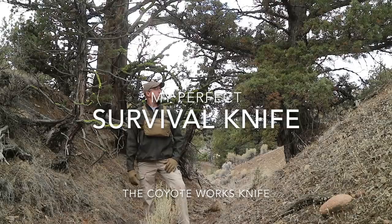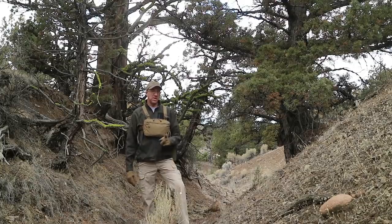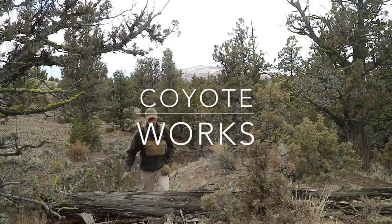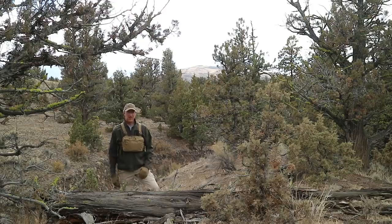I've been looking a long time for my version of the perfect survival knife and I'm super excited — I think I finally found it. Stick around and I'm going to show you the knife that I came up with, but first I want to talk to you a little bit about the journey to getting here.